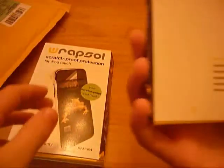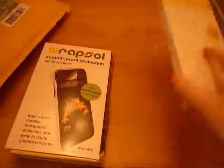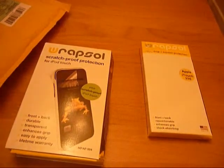So yeah, I want to thank Rapsile for sending these out for a review. I really want to review these — they look nice. The packaging is a bit alright, but it's alright. This could do alright, so I'll review these really soon.